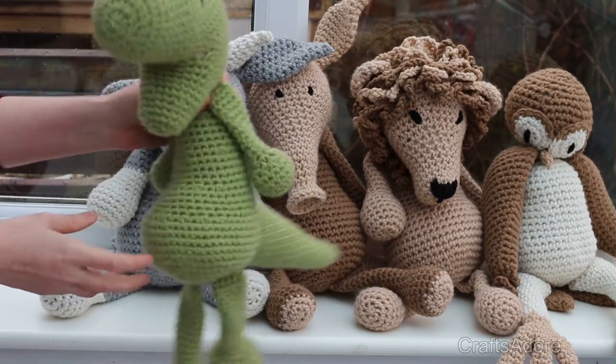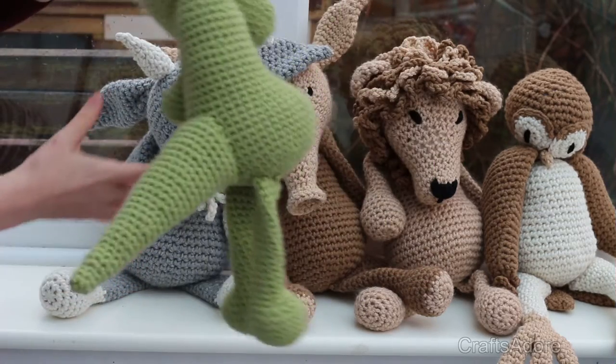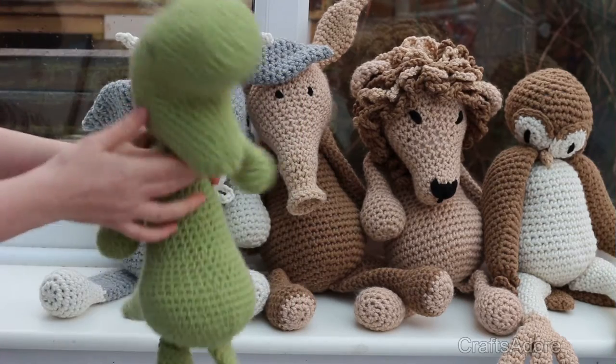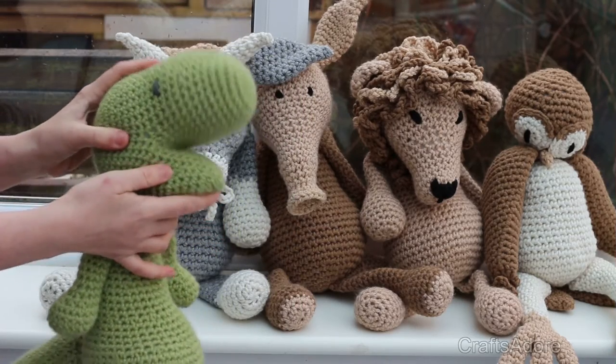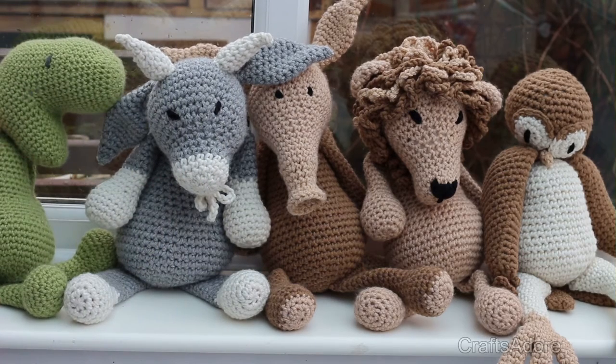It's my first ever dino, a T-rex. I left his jaws open because my son loves to run around and shout rawr and try to eat his big sisters with this, so I think it looks like it's smiling and it's cute. The dino is done in Drops On the Earth in pistachio color.